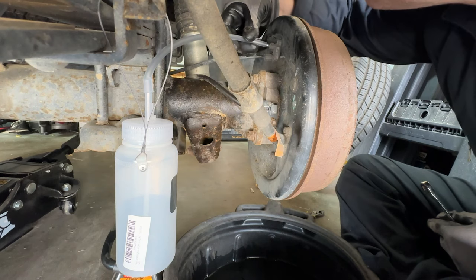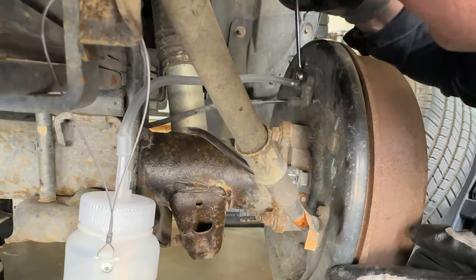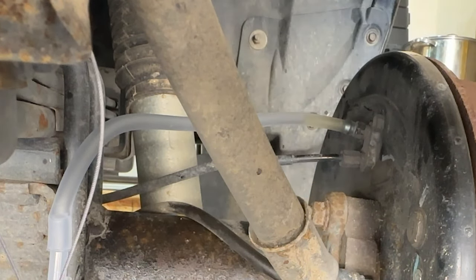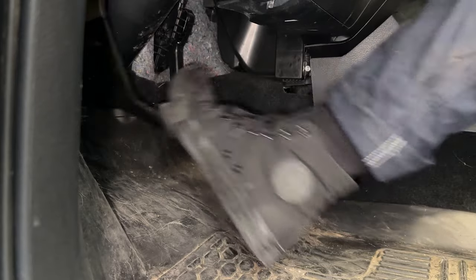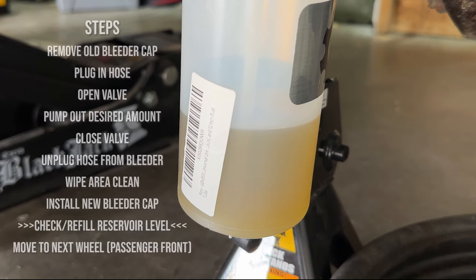For the driver rear I'm going to use instead of the vacuum pump this ingenious bleeder bottle. I'm going to hook it up, then open up the bleeder valve — and you can already see it start to fill the line. I'm going to gently but firmly pump the brakes and look at it just fill up this bottle. This thing really is great — I'll link it below as well.